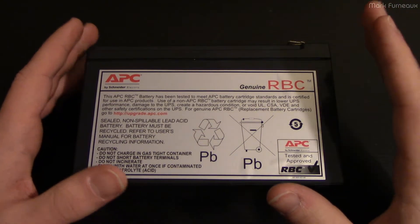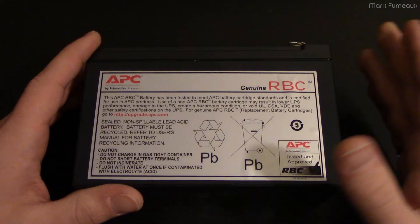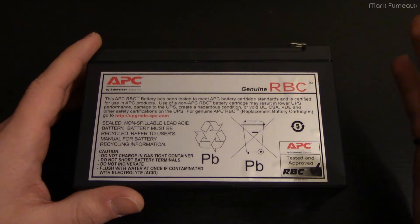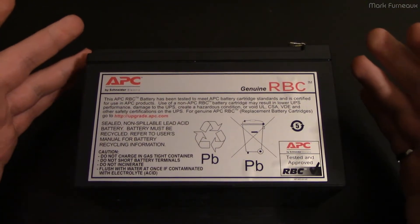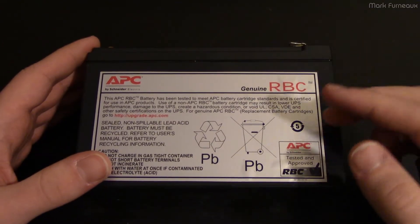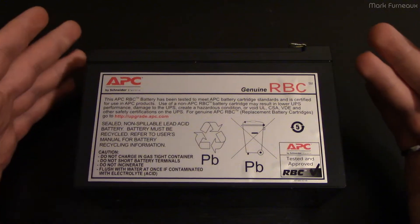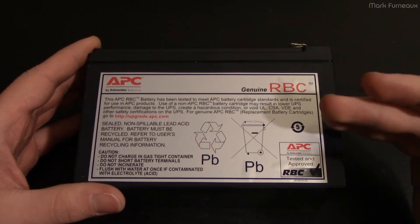The whole point of an uninterruptible power supply is that the load never loses power, yet a lot of the methods people use for testing them generally result in the load losing power, which in my opinion is not acceptable. A lot of people will just pull the plug and see if it holds the load up. If it immediately shuts off, the battery is definitely bad. I'm not a fan of this approach because it only gives you a binary output as to whether the battery is okay-ish or not, and it has the potential of killing the load.